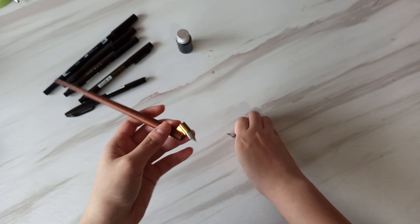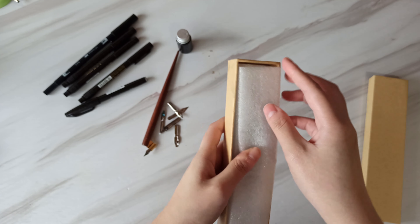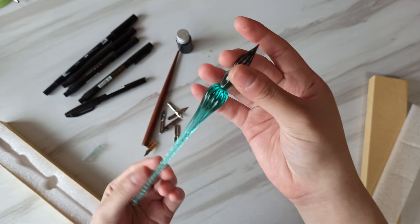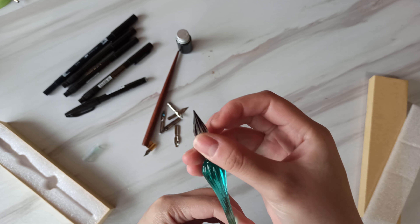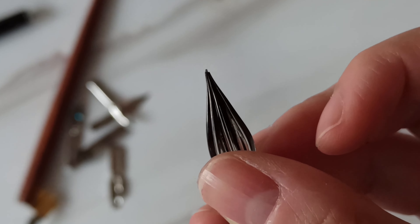When I first got into brush lettering, I saw this brand a lot on the internet and a lot of people recommended it. So I got this — it's the Tombow Dual pen. It has two tips: this is just a normal marker tip and the other one of course is the brush. This one is bigger and I still have a very hard time controlling it, and I'm kind of running out of ink for this one.